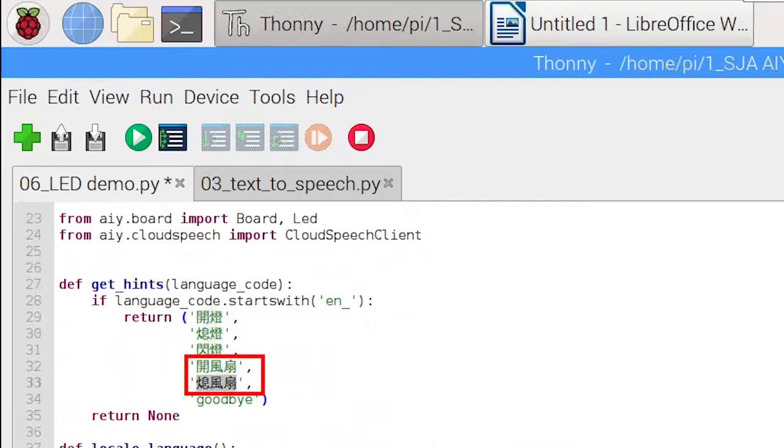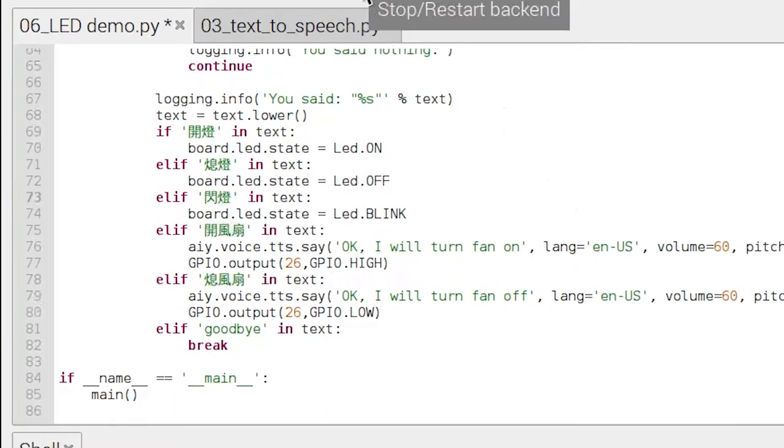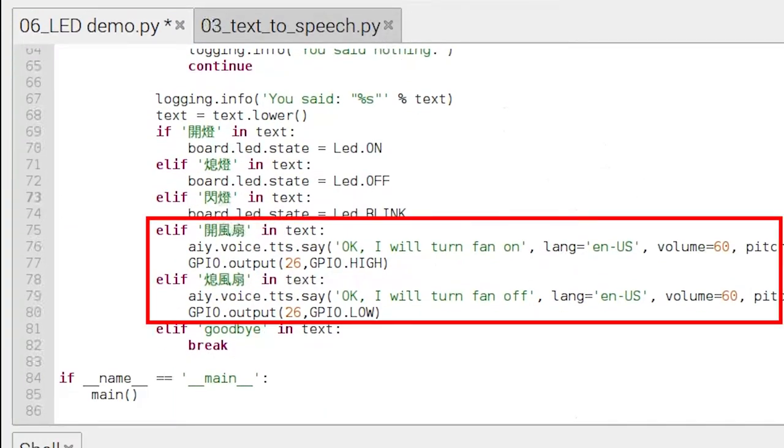I have added two commands: turn on the fan and turn off the fan. Pay special attention to these three sentences — we are using GPIO26. We add two elif paragraphs into the if loop. When the instruction 'turn on the fan' is received, say 'OK, I will turn the fan on,' then set GPIO26 to high. When the 'turn off the fan' command is received, respond and then set GPIO26 to low.